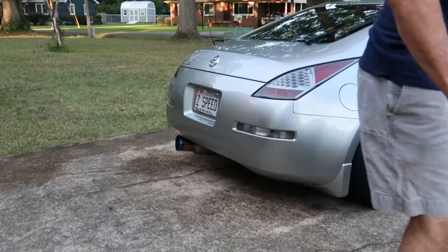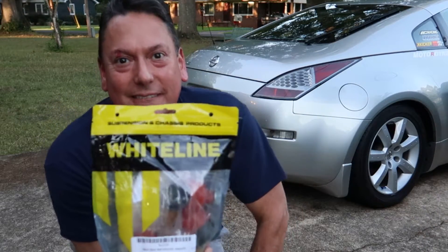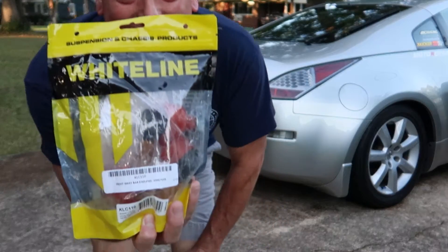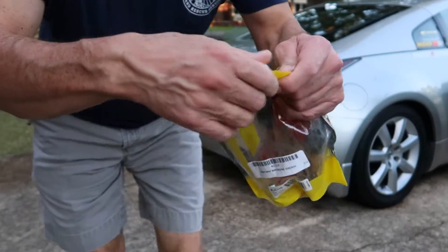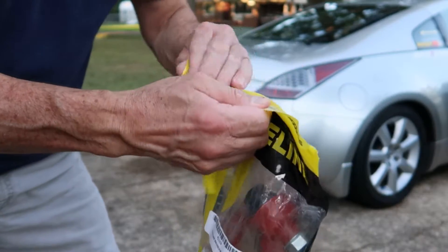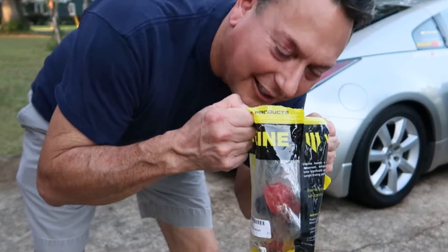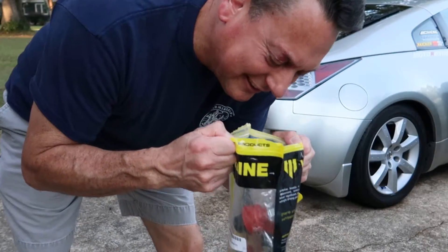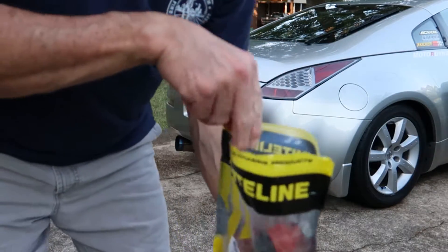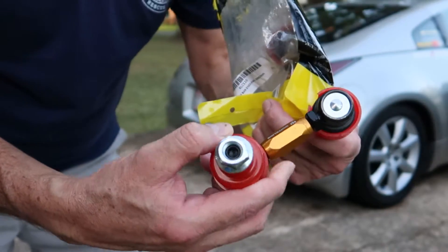Welcome back to Z-Speed. Thanks for tuning in. Today I've got a nice fresh bag of Whiteline end links. We'll be replacing the stock end links because they are just too long now that we've lowered the 350Z with BC coilovers, and they've caused my lower control arms to fail. I can't wait to get these adjustable end links in there because it's put way too much tension on those lower control arms.